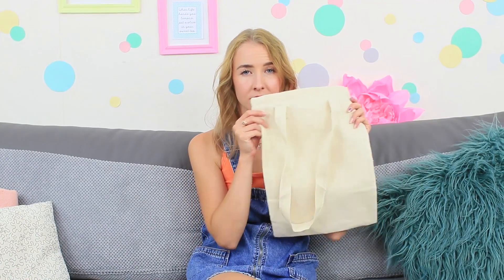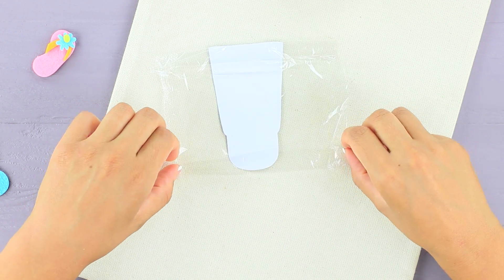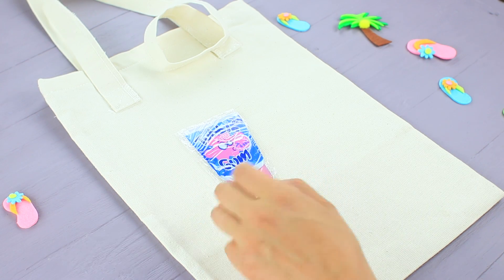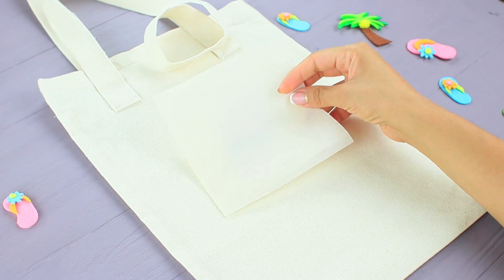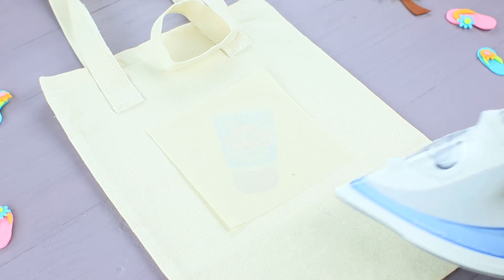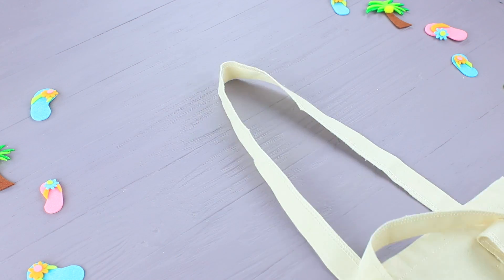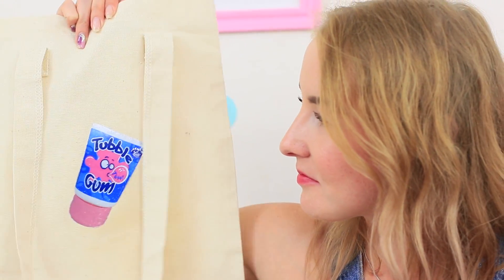A boring handbag can become trendy with our simple life hack. Cut out a picture and cover it with plastic wrap, then attach it to a canvas handbag. Cover it with parchment paper and iron it. Take the parchment paper off — now the bland handbag looks unique!